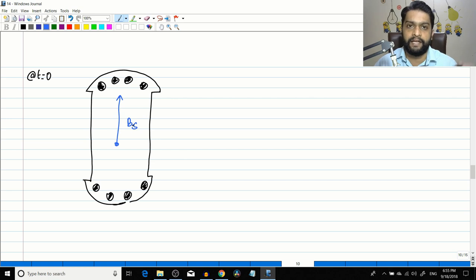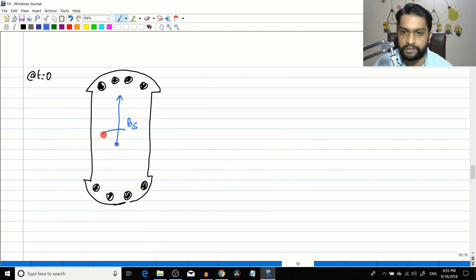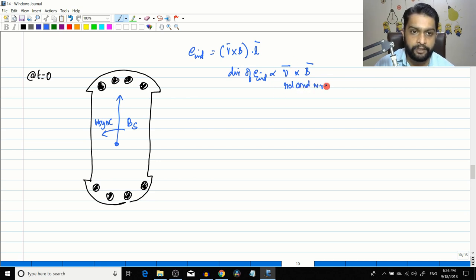At t=0, the stator rotating magnetic field Bs already exists — three-phase currents are given to the armature windings and Bs rotates counterclockwise. Conductors in the rotor see a changing field, so an EMF is induced equal to v×B·n. The velocity vector v is the relative velocity of the conductors with respect to Bs.